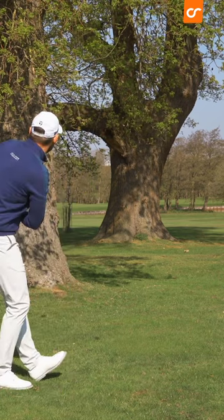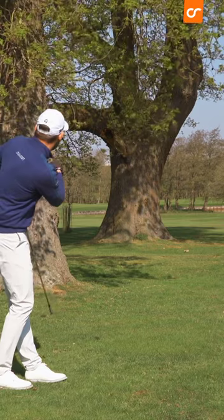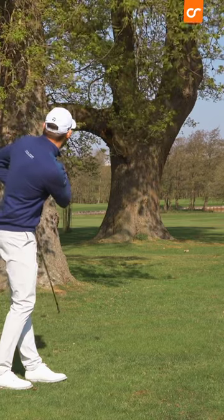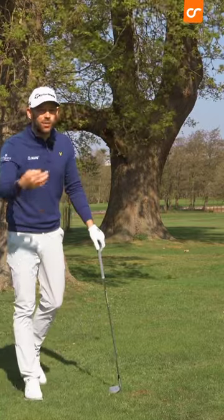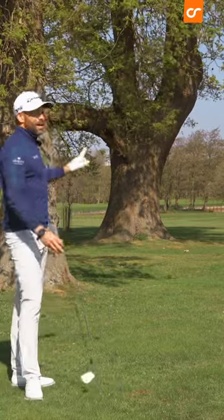And that is perfect. I can just see it through that gap and it's running down there — I'll be absolutely loving that shot if it's on the golf course, because I've advanced it a good distance when it looked like I was in quite a bit of trouble.